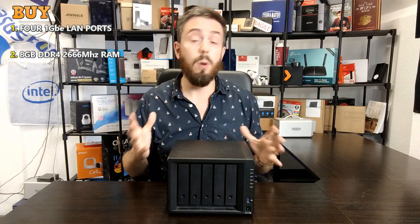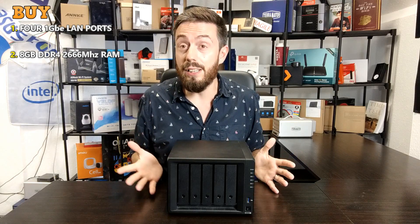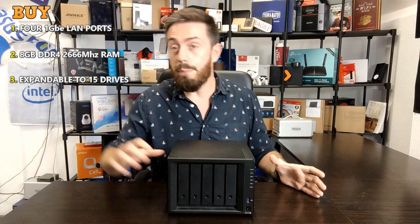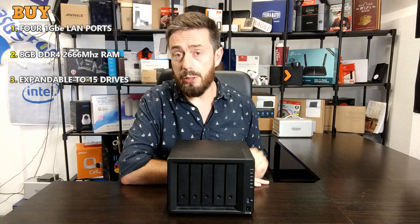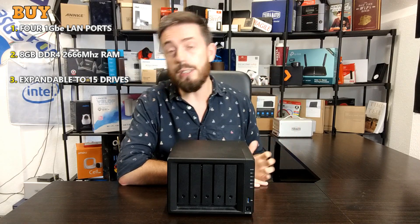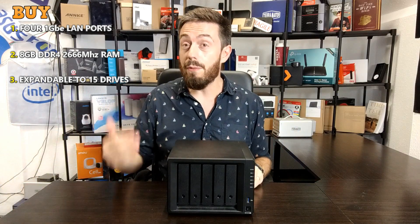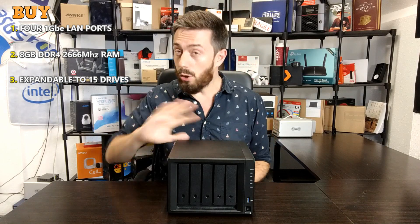Reason number three to consider the DS1520 Plus is because of the '15' in the title. It is very expandable: with two expansion ports on the rear, you can go from the default 5 bays, bolt on 5 more and another 5, to get 15 maximum bays overall. With each bay currently supporting up to 16TB NAS hard drives — and 18TB and 20TB drives using HAMR (heat-assisted magnetic recording) on the horizon from Seagate — a device supporting up to 15 drives in its lifespan is very valuable. The eSATA connection at 6Gbps also means you won't lose too much performance.